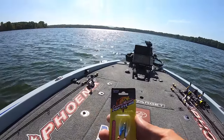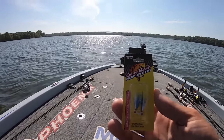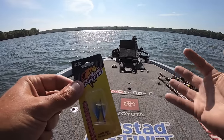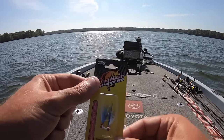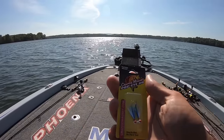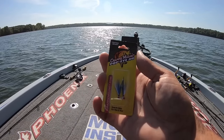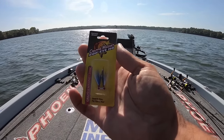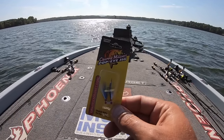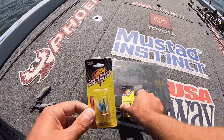We're going to try something different today. These are called Popeye jigs, made by Crappie Magnet. If you follow the channel, you know I'm not a real big hair jig guy — I just prefer plastic. I feel like it looks and feels a little more natural to the fish. But I've heard a lot of good things about these. They make them in several different sizes; I've got some that are 1/64th and some that are 1/32nd. I want to try these out today and put them to the test and see if we can get these crappie to bite them.